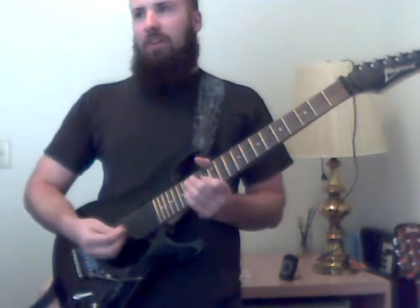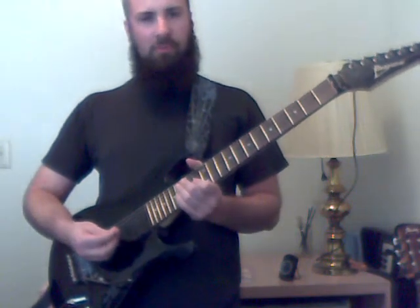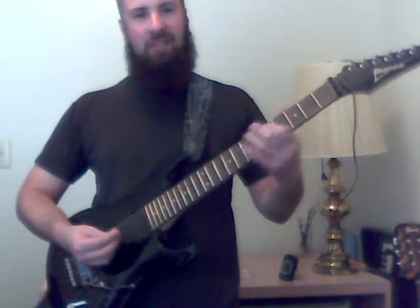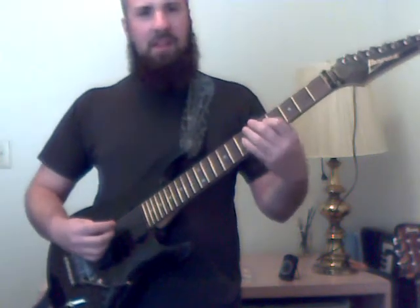This is going to be an alternate version of the main riff of Holy Mountains. If anyone's heard this song before, you'll know it's very repetitive and fairly simple to play. I'll show you what I mean.